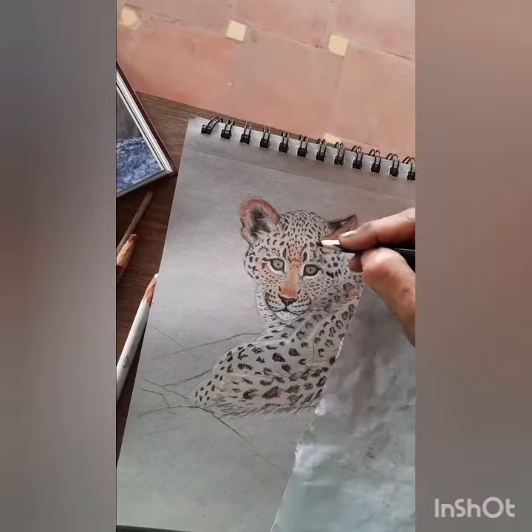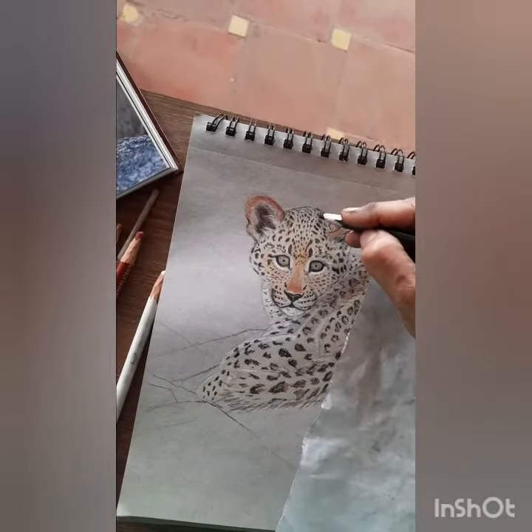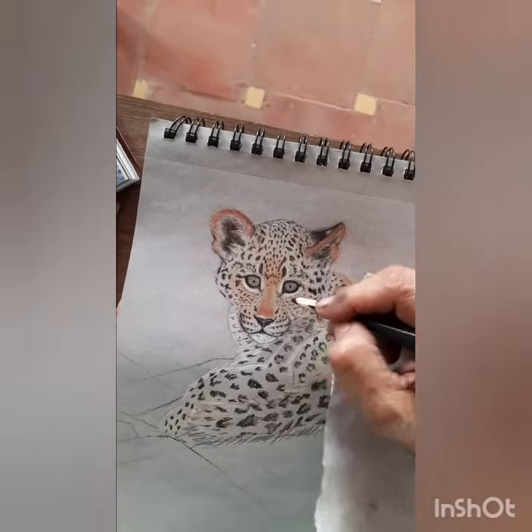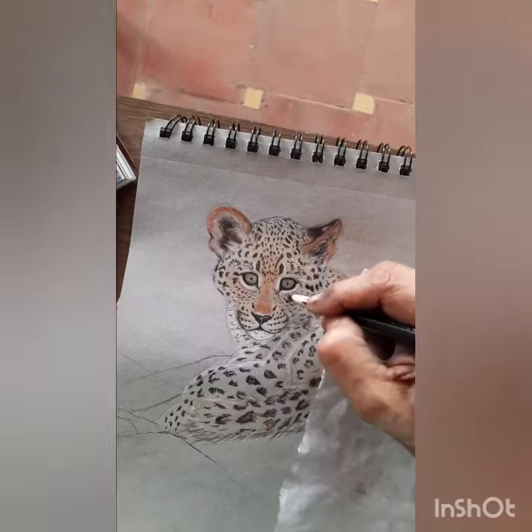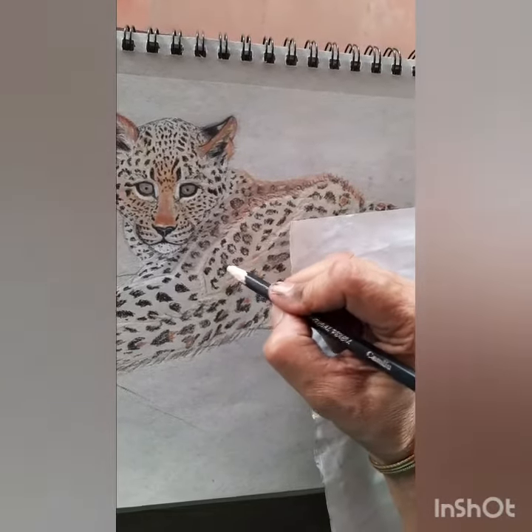The cubs don't leave their den for the first three months. They remain well hidden in the den for about six to eight weeks, and after about three months the cubs follow their mother on hunts and learn to eat whatever she kills.